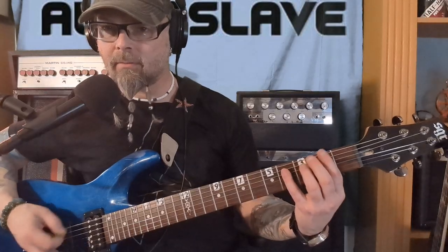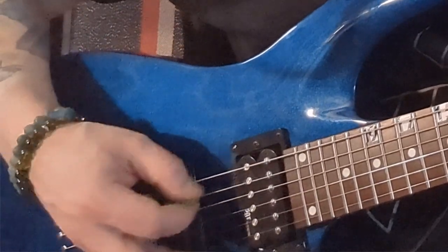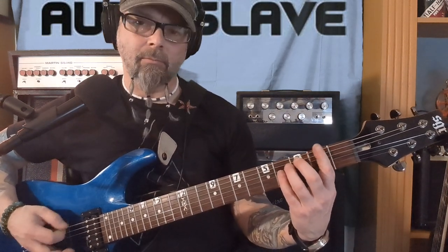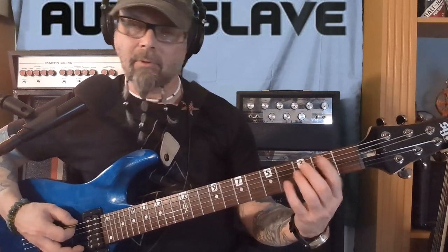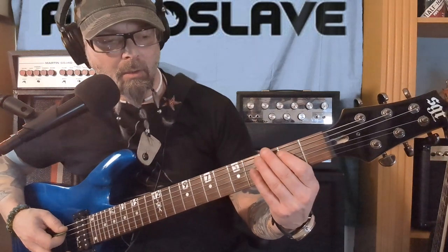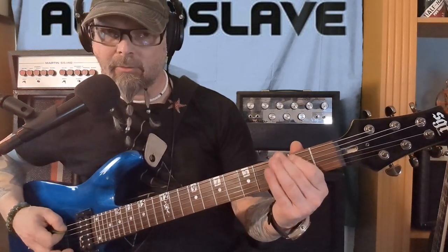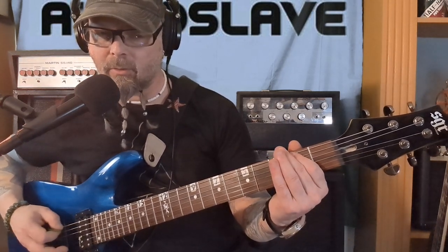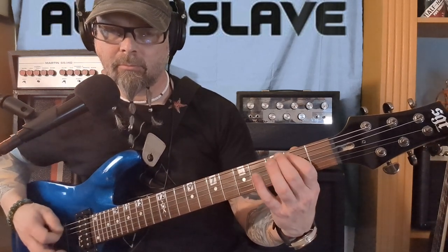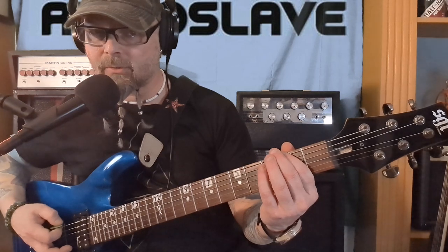You're going to catch that D string, and then you come back. Then you go to the A string: two, three, two on the A string, then two on the E string, then two, two on the E string.